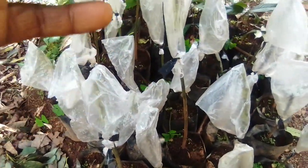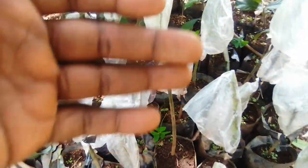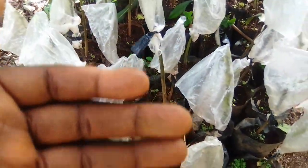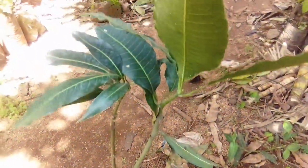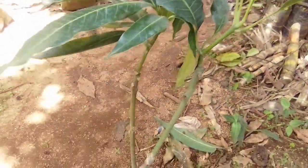So this is grafting, and this method is simpler as opposed to marcotting. Its plants are cheaper. This is a grafted mango plant. This one has succeeded and is ready for field planting.